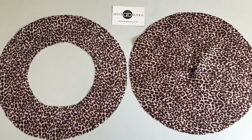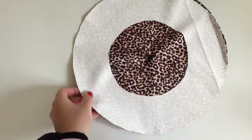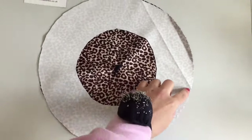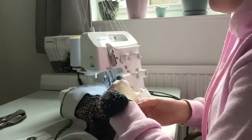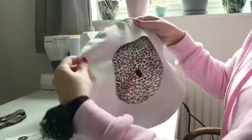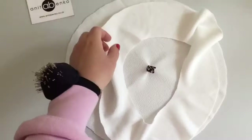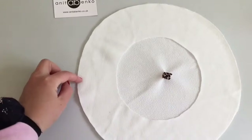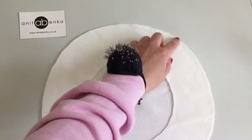Next I'm sewing these two leopard print templates together, right sides facing right sides, and I'm sewing all around the hat. I'm repeating exactly the same on the ivory fabric but on the ivory fabric I'm leaving a little opening gap there. Also right sides facing right sides.